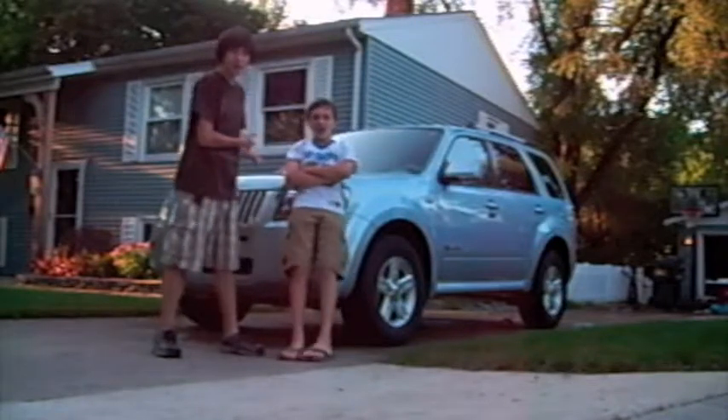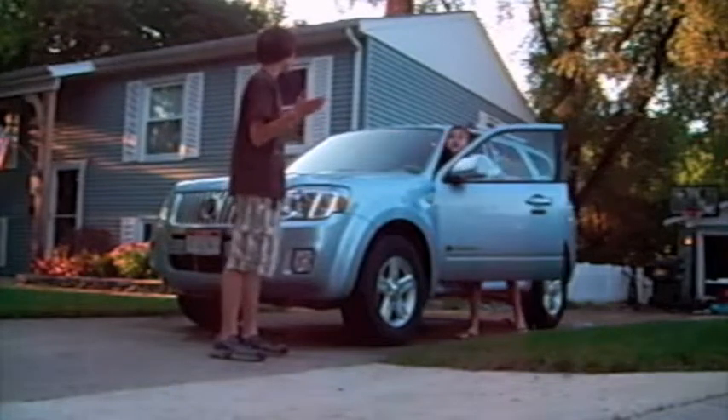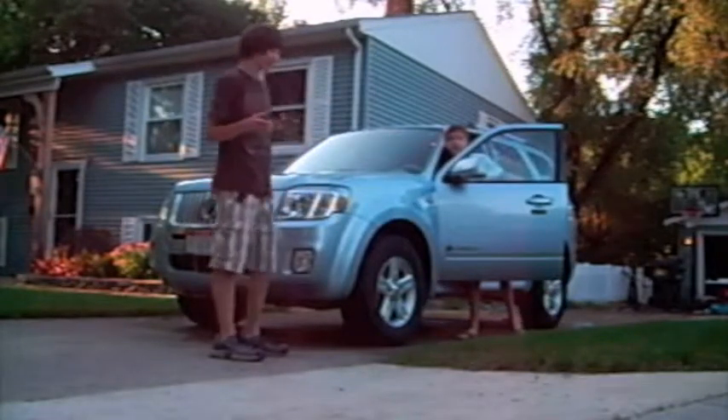We took this car apart — the inside and the outside. And we're going to show you how to put it back together. We even cleaned the inside of the trunk, and the hood and engine.